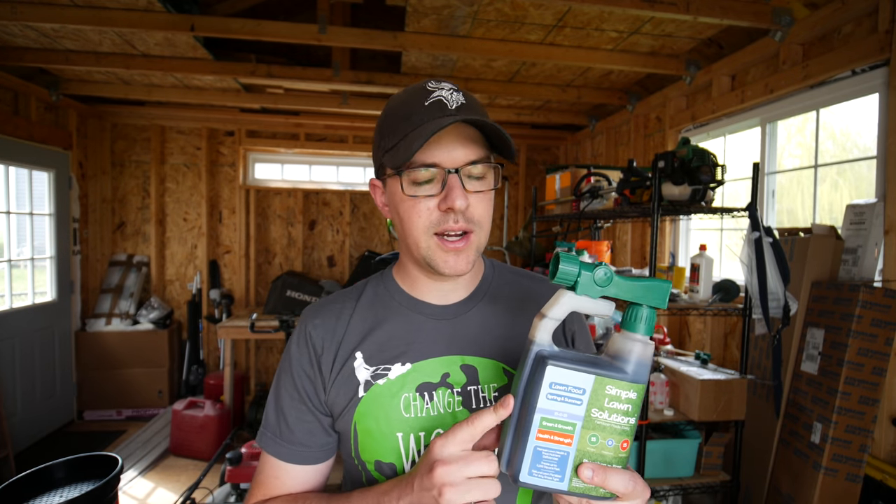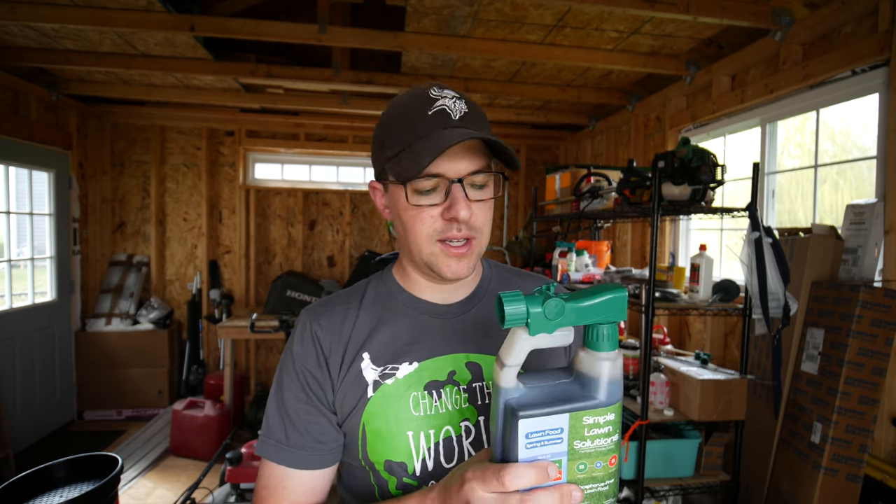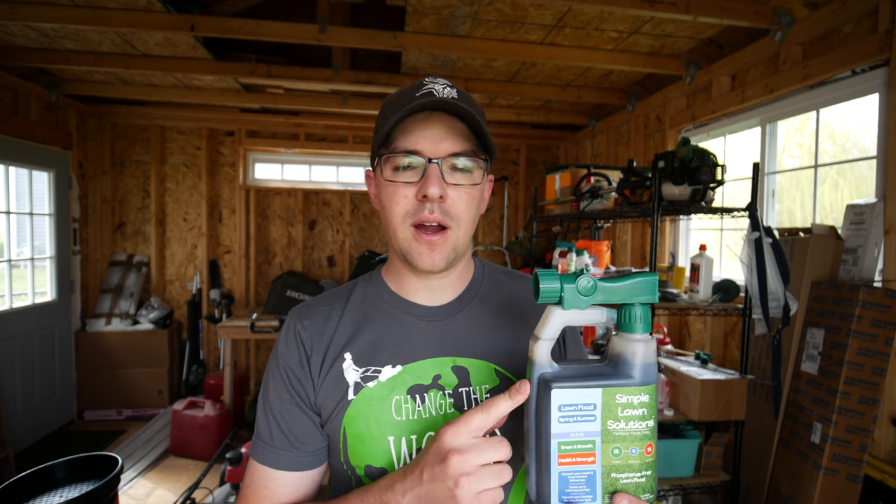These liquid products are a little bit different than granular because they're putting out a little bit lower rates of nitrogen, so you would apply them more frequently. Or really the best thing you could do is pair these types of products at certain times of the year with a granular program. That's kind of what I'm going to be doing in my backyard this year.